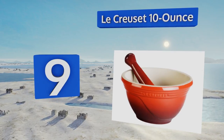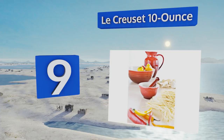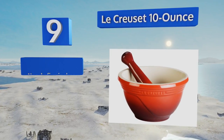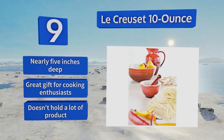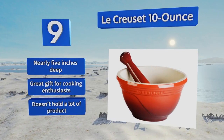At number nine, the vibrantly colored Look Crusade holds 10 ounces, is made of extra strong quality stoneware, and has an enamel coating that resists cracks or chips even after heavy use. It's freezer, microwave, and oven safe, making it a versatile addition to any kitchen. It's nearly five inches deep and makes a great gift for cooking enthusiasts, but it doesn't hold a lot of product.